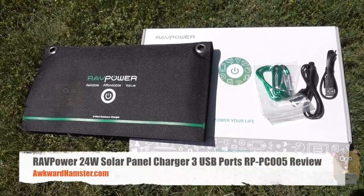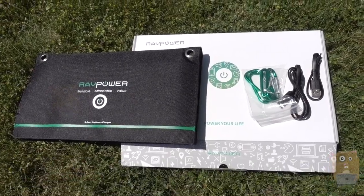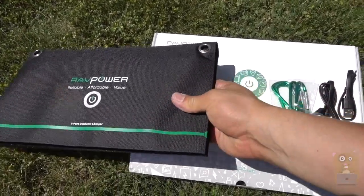Hi and welcome to Grahamster. Today I'll be reviewing this RadPower 3 USB port solar panel. Let's take a look at some of the items in the box.